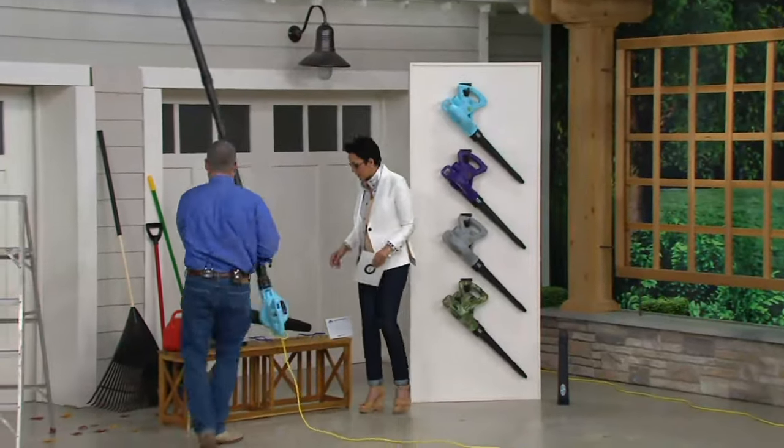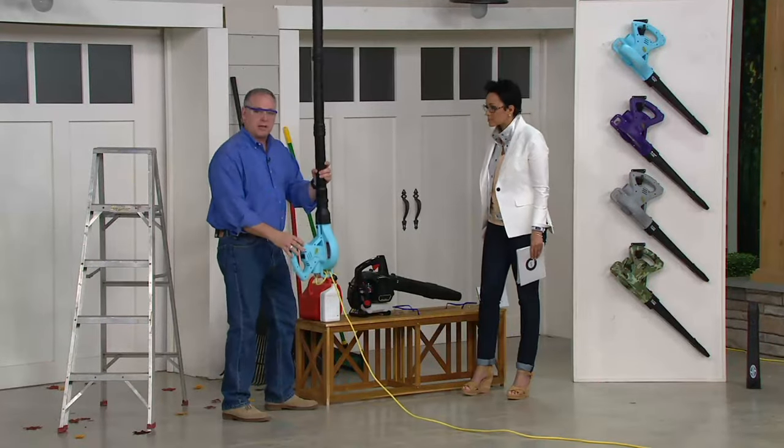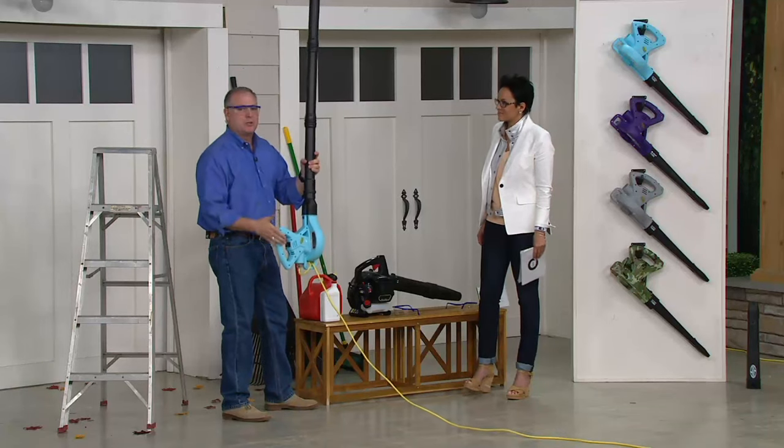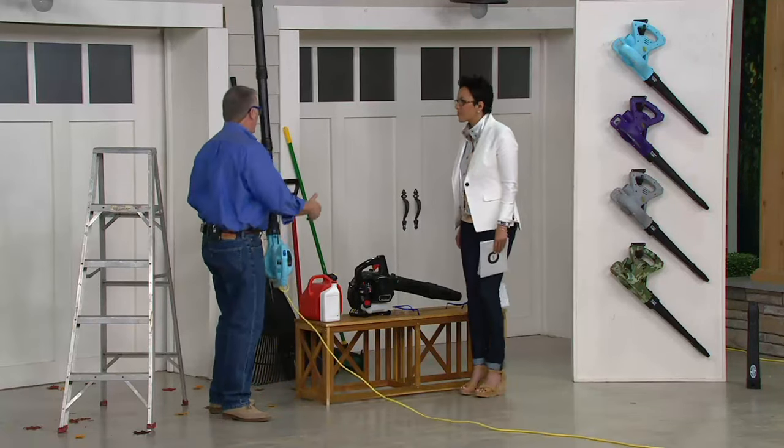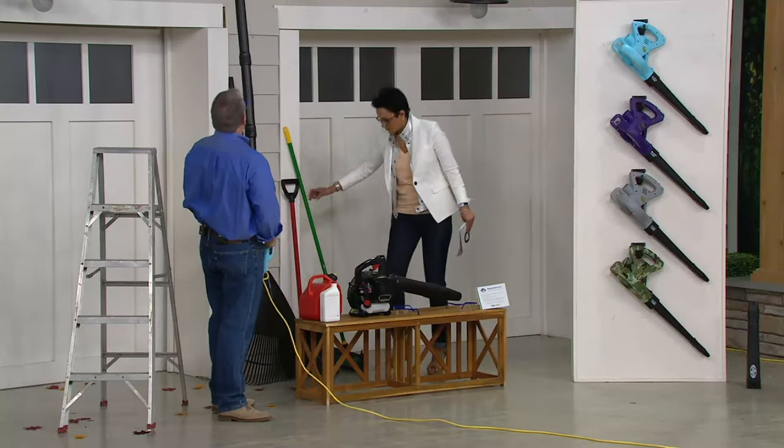This is a gas-powered blower — gas. You have to mix the gas and oil. All we're doing is plugging this guy in. It works as soon as you plug it in. There's no pulling, there's no maintenance. It's a great replacement — replaces your rake, replaces your snow shovel, your broom, and stuff like that.